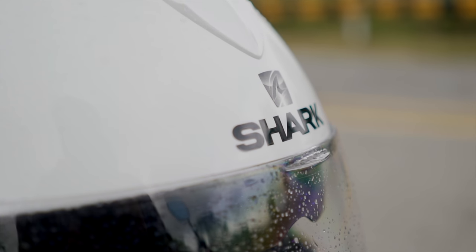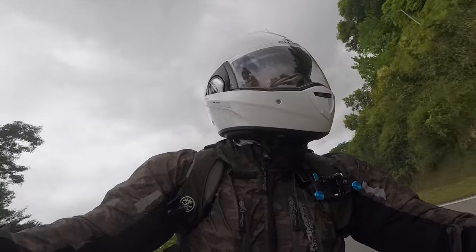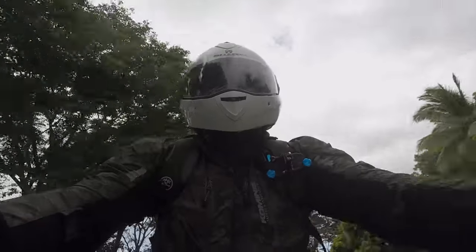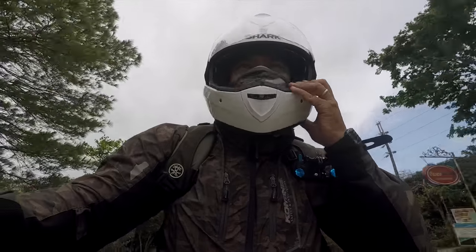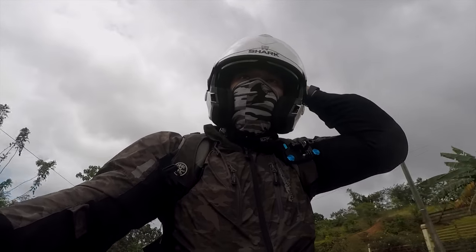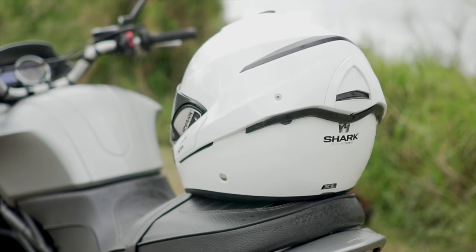So guys, let's take a look at the helmet. The great thing about this is it's CE certified and it's got two modes. First is the full face mode — to operate it, there's a double action switch at the bottom of the chin bar. Just lift up the visor and pull up the chin bar all the way back to the helmet, and you're left with the jet style helmet.